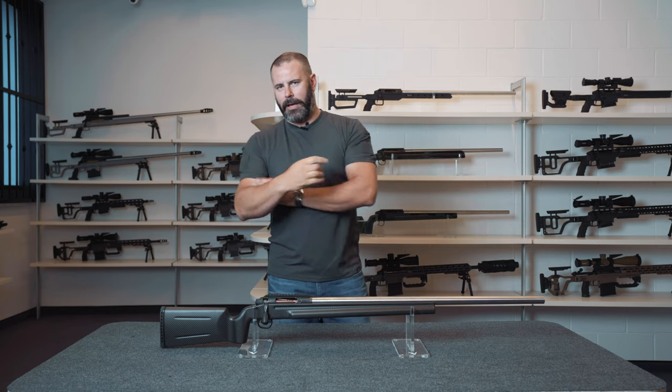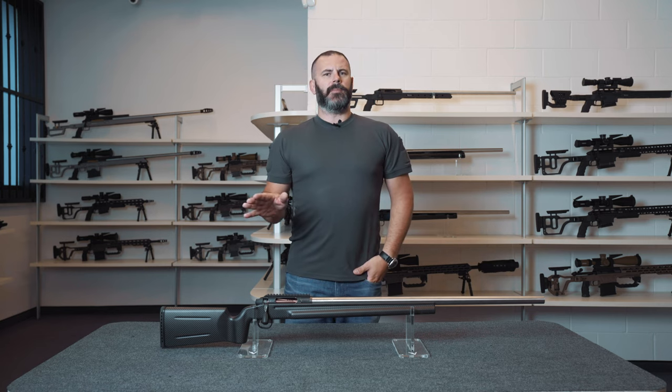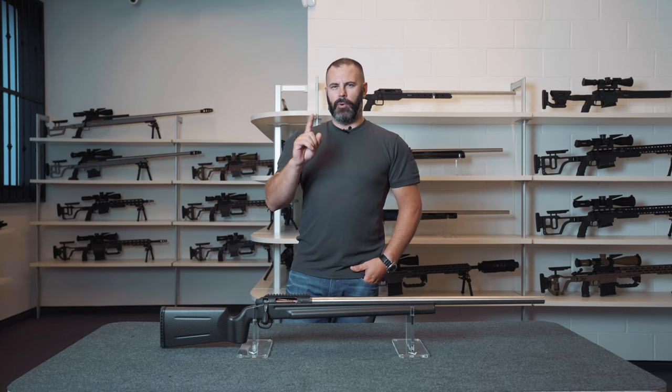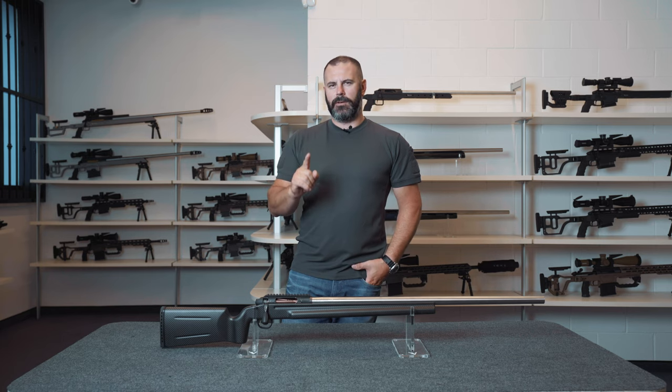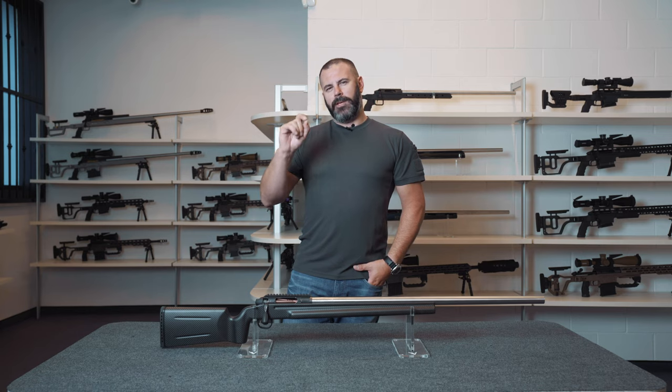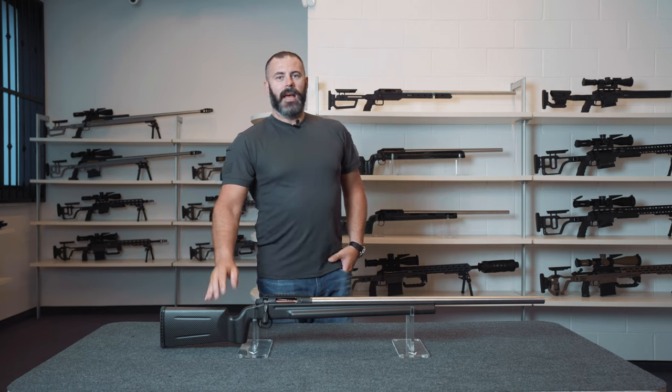It came into being in 2016 based on an intuition of ours. We needed to reduce the weight of our FTR category F-class firearms, and we attempted to achieve this using the same approach that many of you may already have seen other manufacturers use. We stuck a nice sticker on, made of fake carbon fiber, but we soon realized that it was useless, given that it weighed exactly the same amount as it did before.